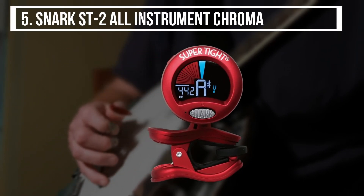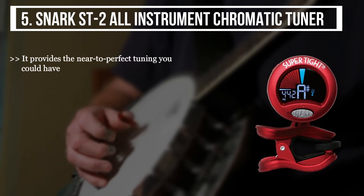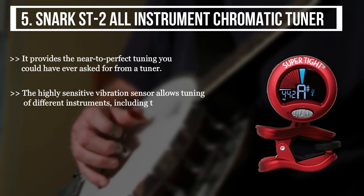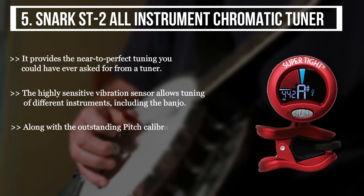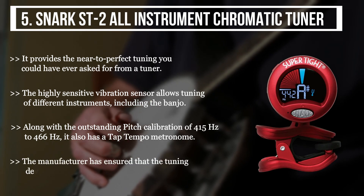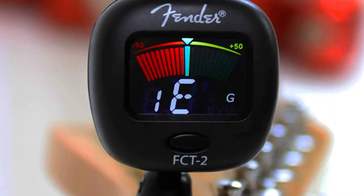The final product we have is the Snark SD2 All Instrument Chromatic Tuner. It provides near-perfect tuning you could have ever asked for from a tuner. The highly sensitive vibration sensor allows tuning of different instruments including the banjo. Along with the outstanding pitch calibration of 415 Hz to 466 Hz, it also has a tap tempo metronome. The manufacturer has ensured that the tuning device stays firm on any instrument you use.